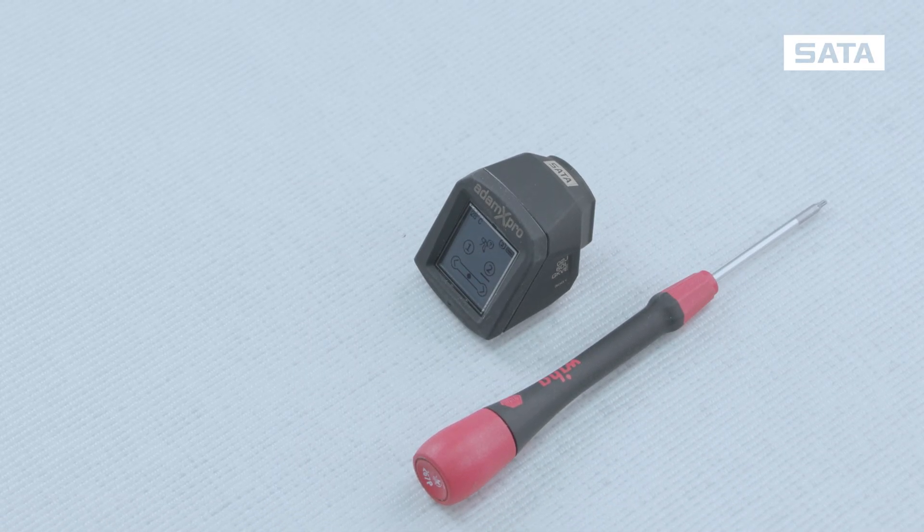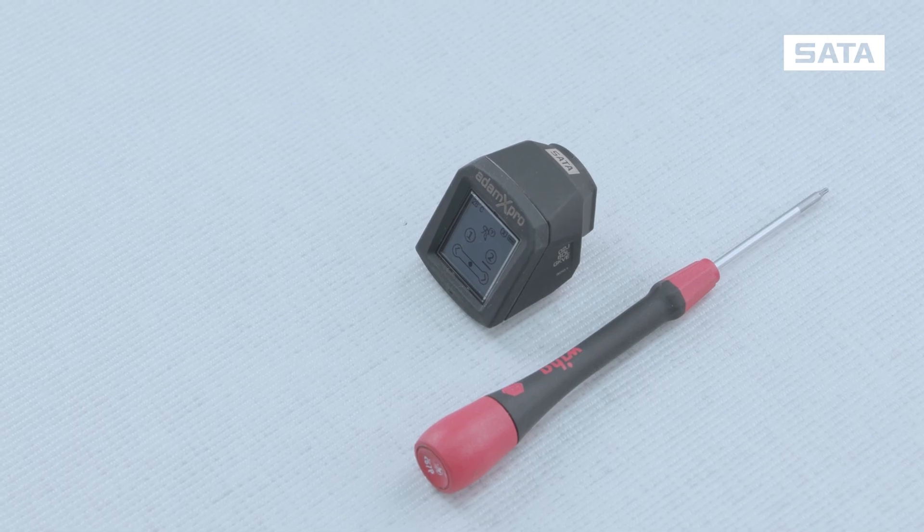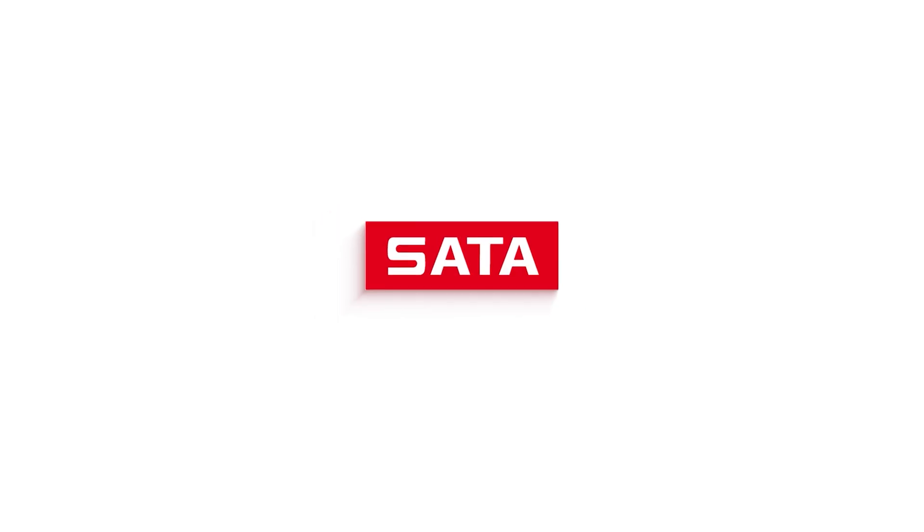Do you have any questions? Do you want to know more? For more information, visit sata.com/service.